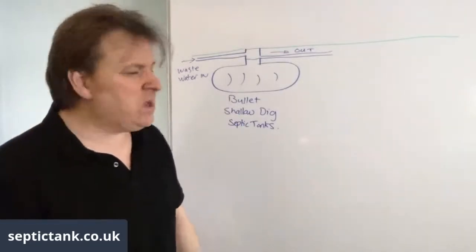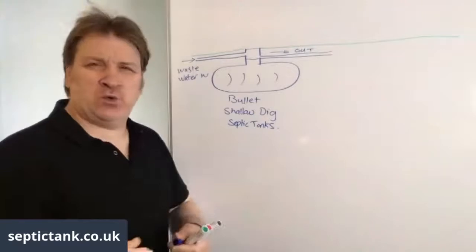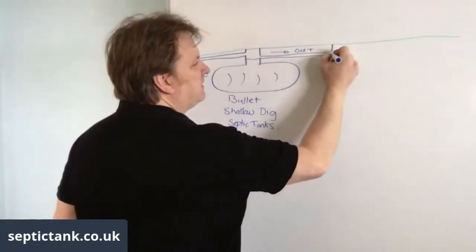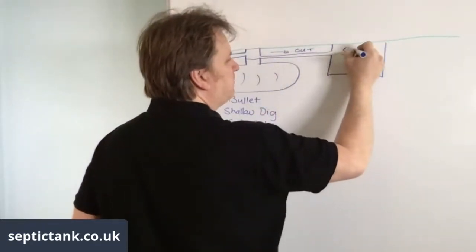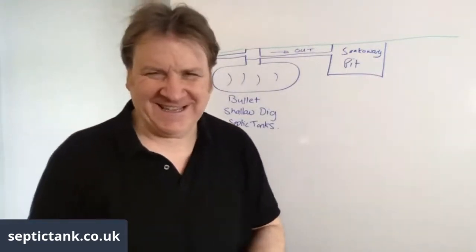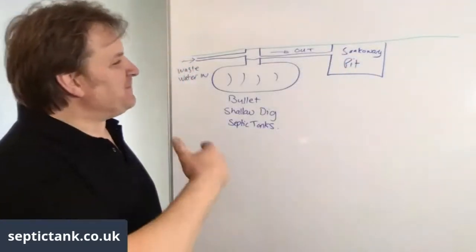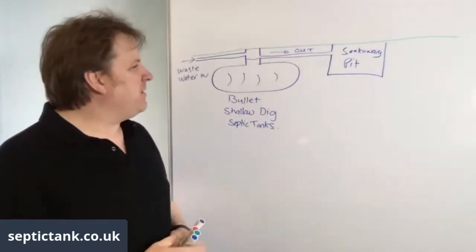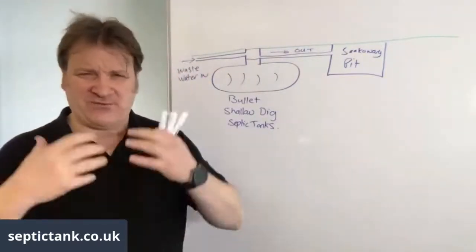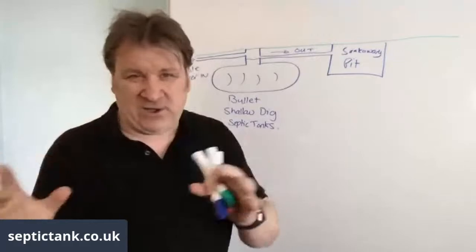There are various soakaways you can attach to your septic tank - let's go through them. First is a soak away pit. What they would do years ago was literally dig a pit and put bicycles, rubbish, and rubble in it. The effluent would go from the septic tank into the soak away pit and just drain away.